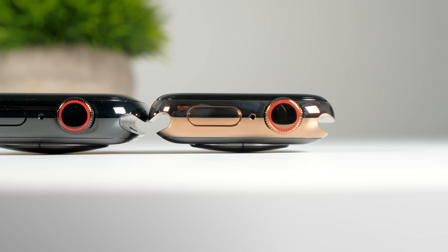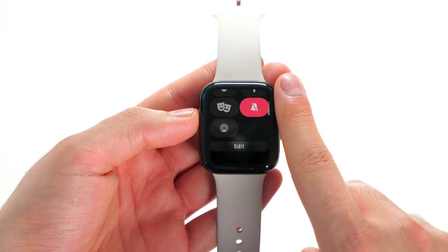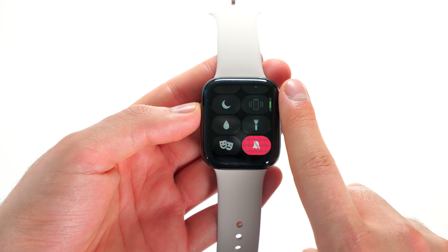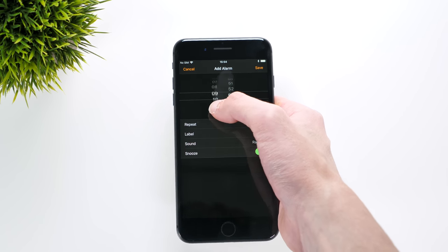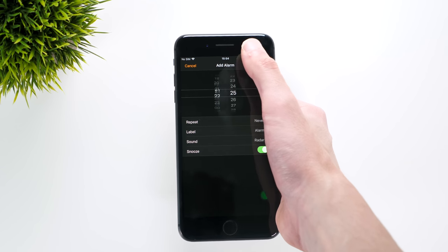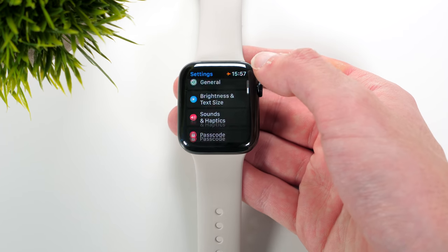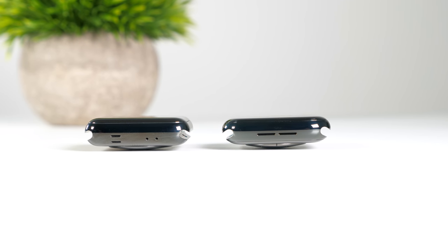And then we have the crown. The red dot is now a red ring on the Series 4, much less intrusive than before. The biggest change in terms of the crown is that it now supports haptic feedback, so when you're turning the crown you'll actually feel it vibrate. It's a bit hard to explain, but if you have an iPhone 7 or newer with that haptic engine — when you go into the alarm clock and scroll, your iPhone gives you the haptic sensation of actually scrolling through a gear — it's very similar to that. Once you start using it you'll absolutely love it. The whole vibration and haptic feedback throughout the OS has been improved as well, so everything feels so much better now.